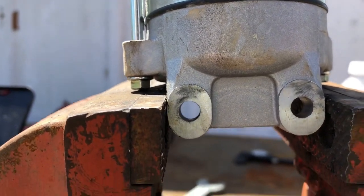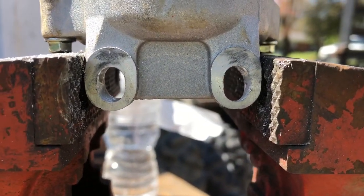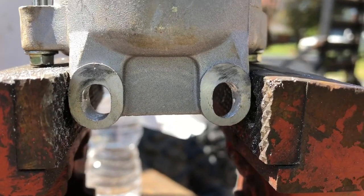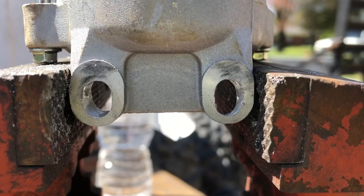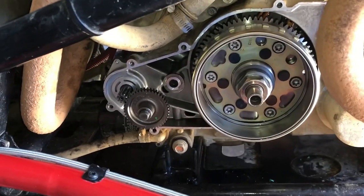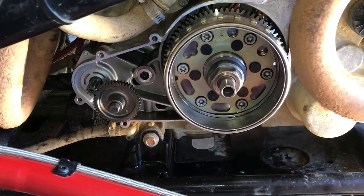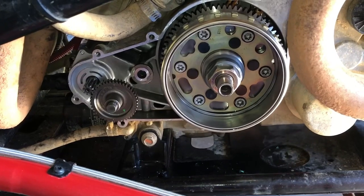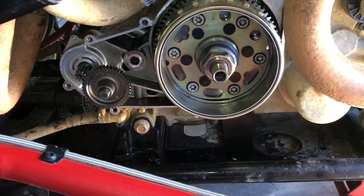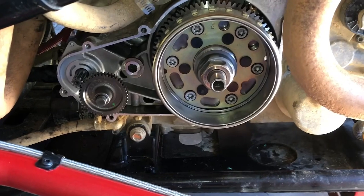I'm glad he mentioned it because I'm not sure I would have checked it. I used a drill bit and elongated those holes — I didn't go too far, I want to leave enough material to be strong, but I think that's gonna help me get the most engagement out of my gears. I've got the starter bolted back in. I didn't show that part because it's hard to get a good view — you just have to feel your way around with those two T30s, using a mirror and a light.